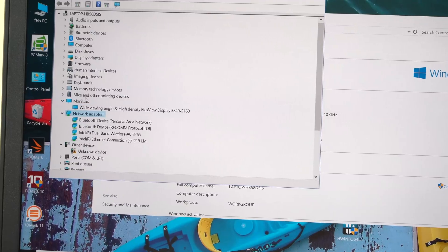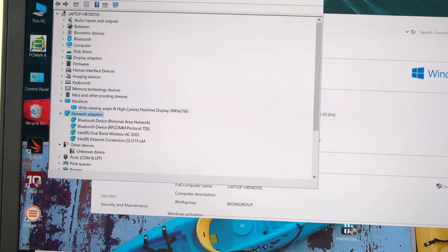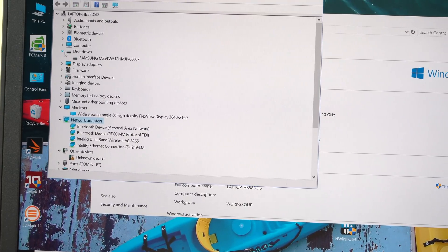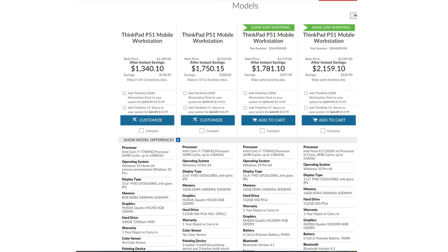You have to go up to the 17-inch model if you want Pascal architecture. The base model starts in the $1,300s with the lower-end Quadro M1200 graphics. Ours is pretty well decked out at about $2,500. There's a variety of configurations available depending on what's more important to you — display resolution, CPU, and so on.